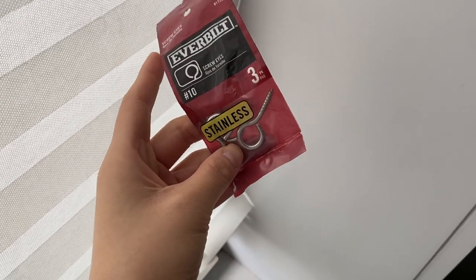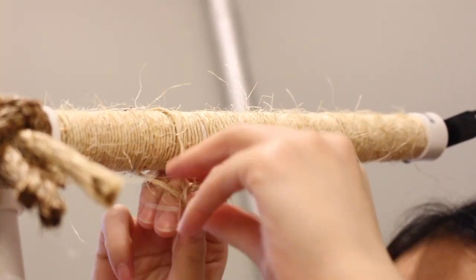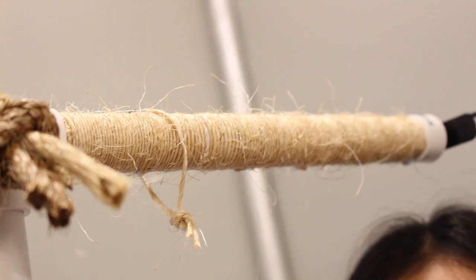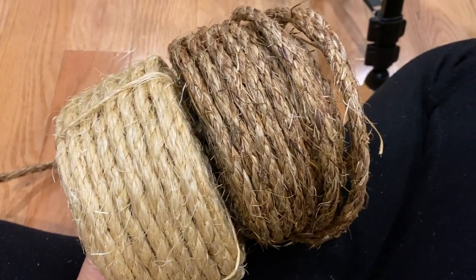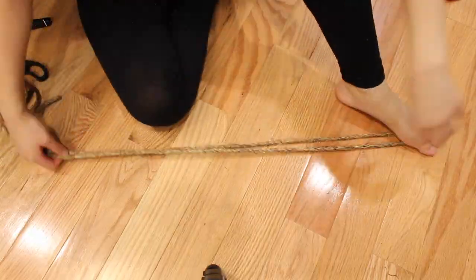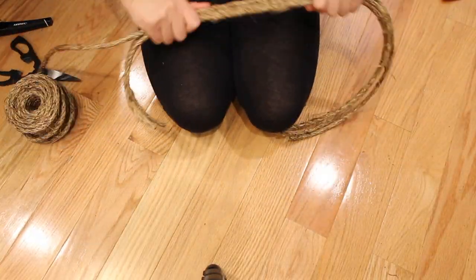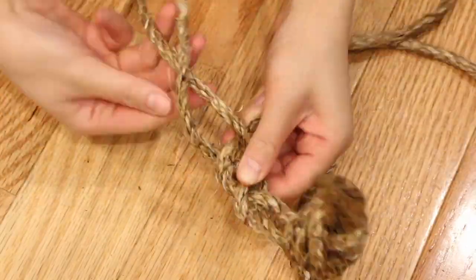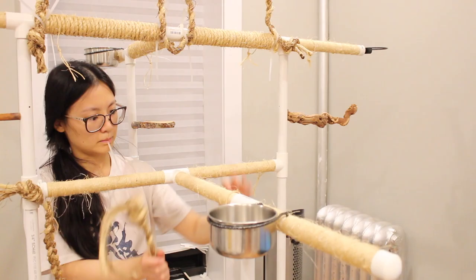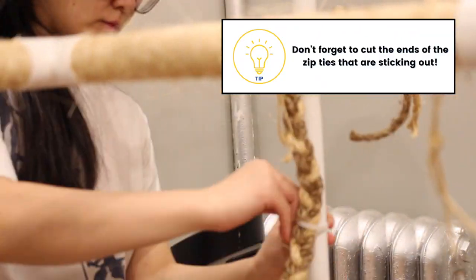For hanging toys you can buy eye hooks and screw those into the pipes, but I just used some extra twine looped around the pipe and knotted at the end to form a loop. I also had sisal and manila rope that I used to make natural perches — I cut three pieces of rope into equal lengths, braided them together, and attached them to the play gym using zip ties.